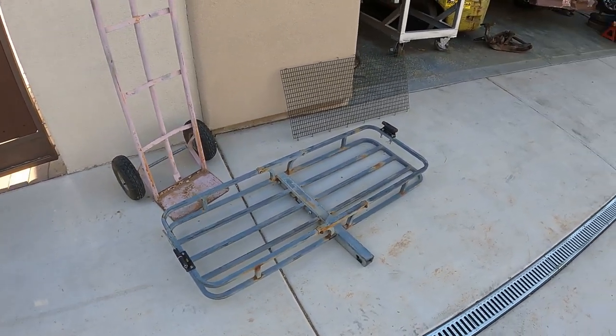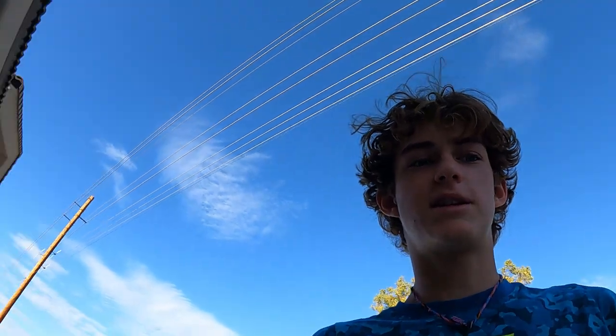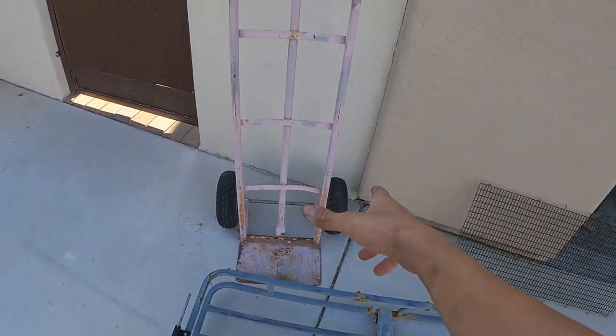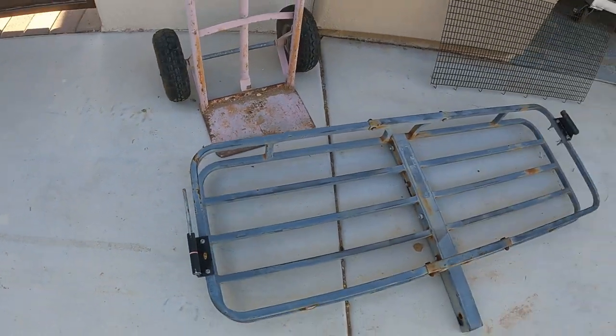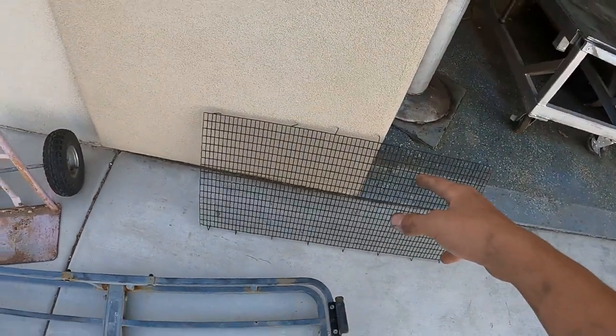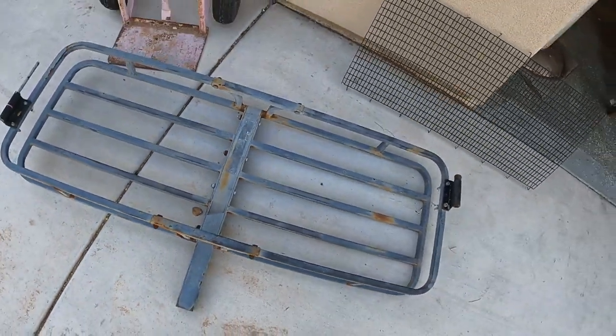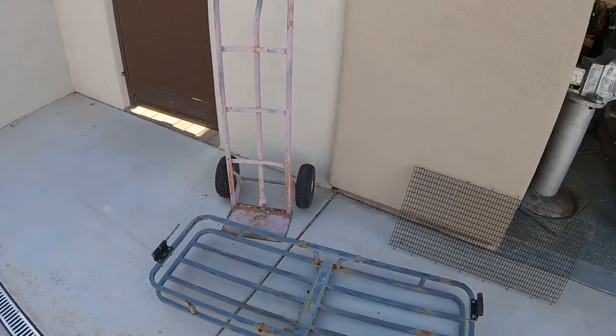I'll be using this trailer for anything. I mean, I could put it up to my goat cart or put it on my knee scooter and throw a pack of water bottles on it or whatever. What I'll be doing is taking the axle off of the dolly, taking these bike bar mounts off, using this as a floor, chopping this off, and making a hitch. So let's get into it.